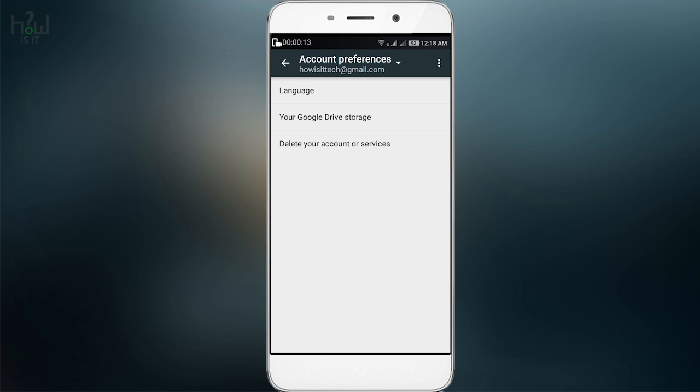Coolpad has a custom UI on top of Android. Just don't try to hit this option because it will delete your Google account and your services.